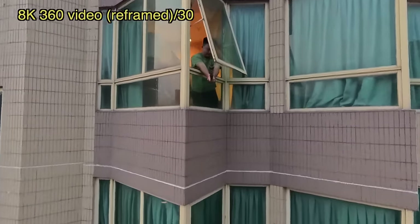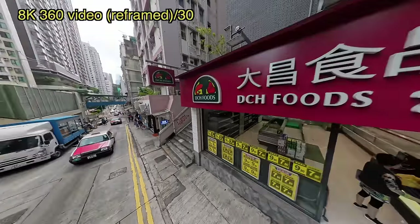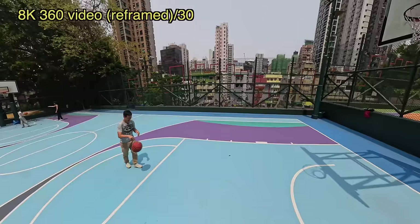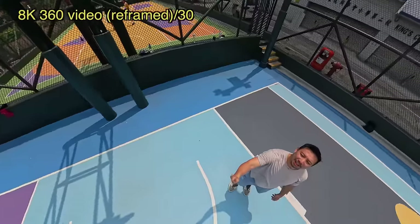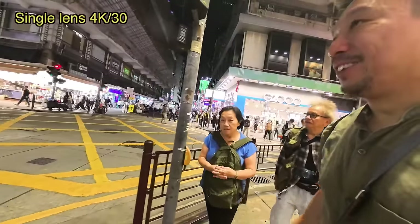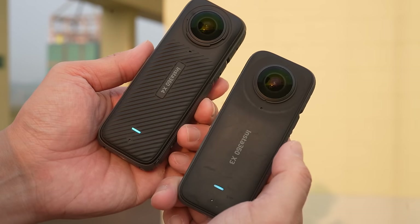The Insta360 X4, because of all the new features, did get a price bump. It now retails for $499 US dollars. Some people are going to say that's expensive, but if you're someone who actually likes to go outside and document your life, or likes to post Instagram reels that are creatively shot, this camera takes care of all that. And I'm pretty sure even at $500 it's going to be highly popular with content creators. But if you find it too expensive, you can get the X3 for a little bit less — maybe even second hand for less than $300. The X3 is still highly capable and can do most of the stuff I just mentioned.